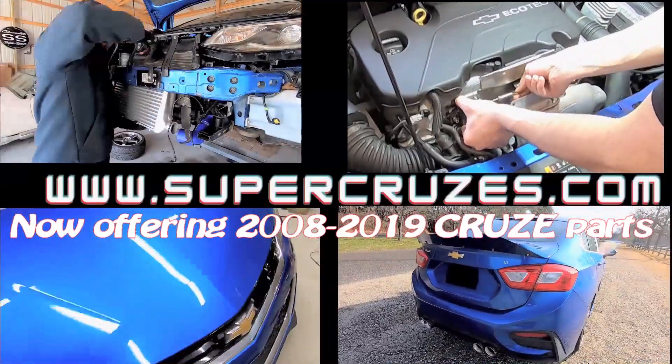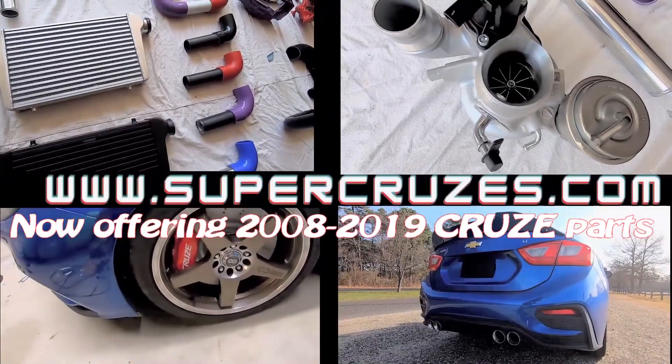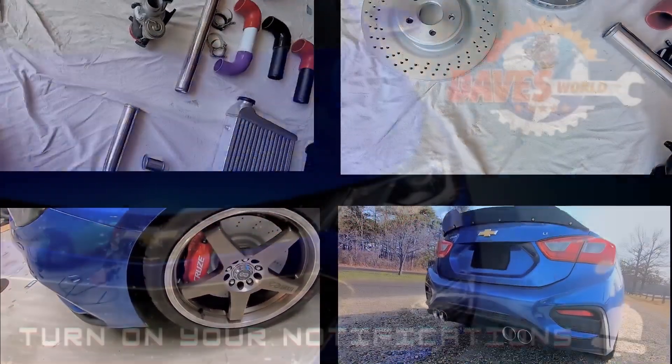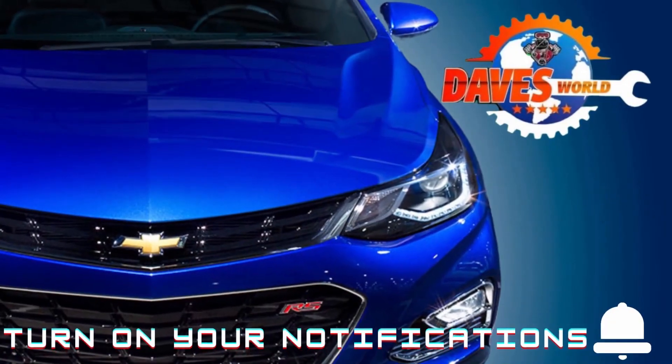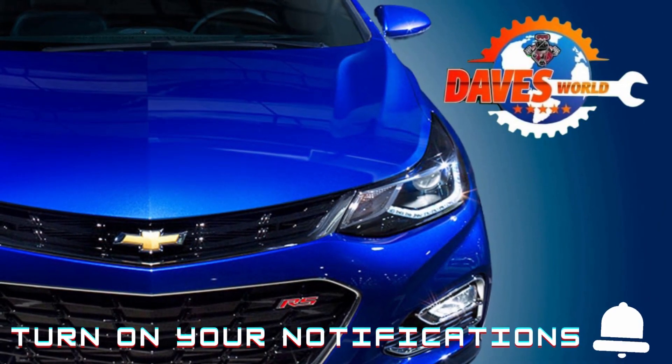Are you interested in the same custom parts that I built for my Cruise? Don't forget to check out supercruises.com if you would like your own versions of the same parts I used on my car.